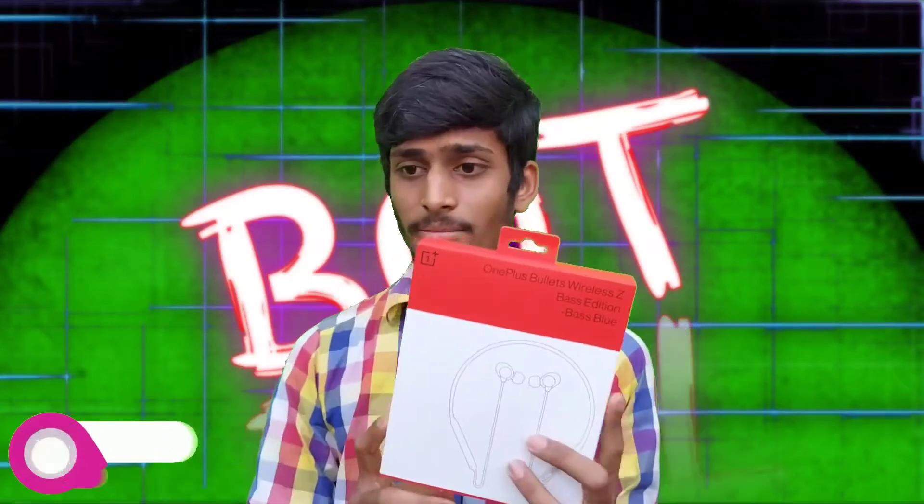In this video, I will make you an unboxing video of OnePlus Wireless Bullets. I will show you the in-ear Bluetooth earphones. I will show you the basic edition.